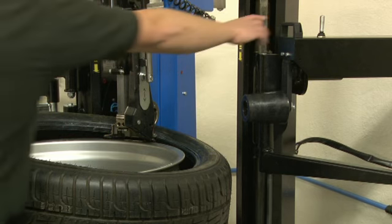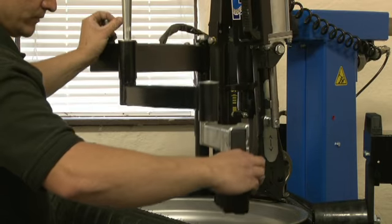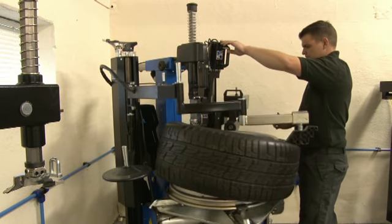Remember, the Evolution system is available either as part of the 701XL Evolution machine or as an upgrade to your existing tyre changer. And you don't have to own a Hoffman Megaplan machine, as we can upgrade most makes and models with this system. For more information, visit our website.